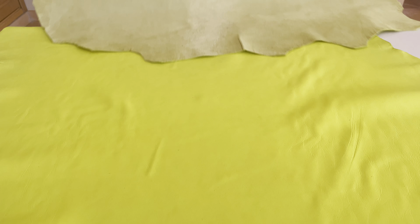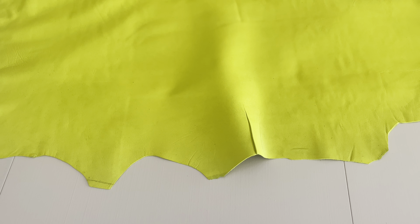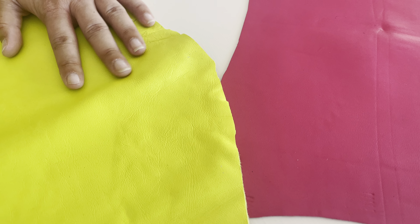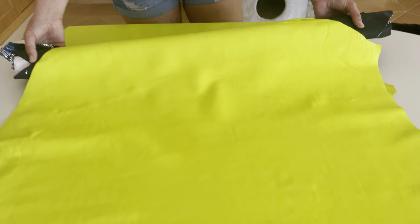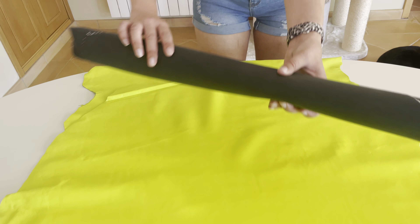This neon yellow one is actually economy quality, so it may have some errors or little flaws. But since I'm planning to make a small bag out of it, it doesn't matter — I'll just cut the pieces that look nice. Look at the color, it's really, really neon but so cool. It's really soft, so there'll be no problem sewing this with a domestic machine. It's really pretty!